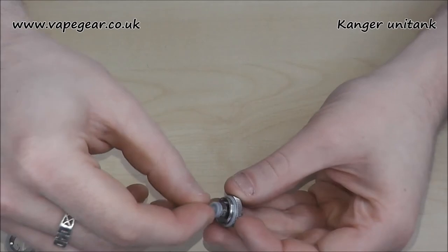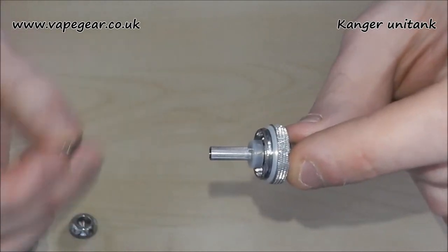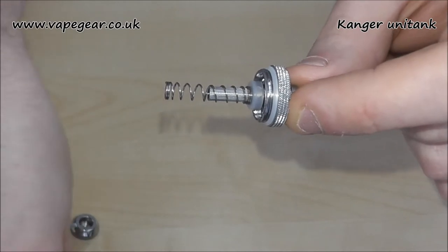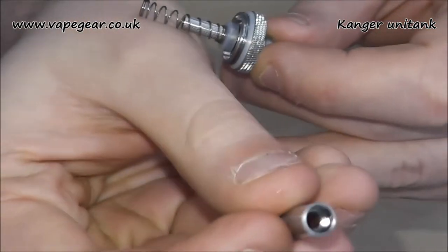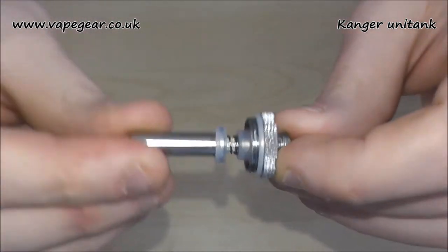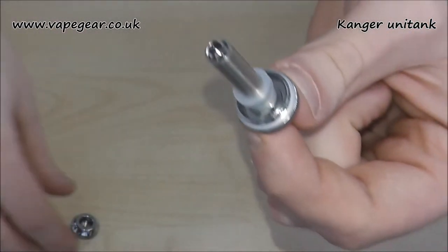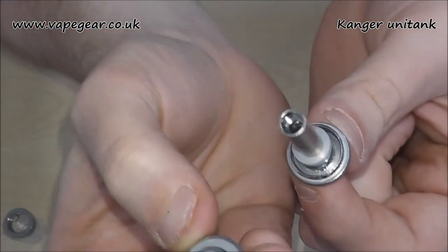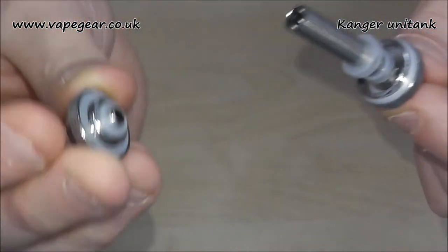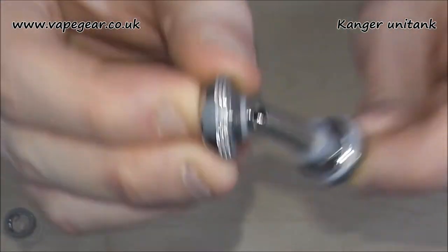Putting it back together — the 510 base with a head put into it. The spring then goes over the atomizer base. If you look down here, you've got a little sort of skirt in there — that's your spring to sit against. As these push together, that makes your seal with the silicone touching. In this head here you've got silicone that kind of sits in there, pushing down, creating your seal top and bottom.